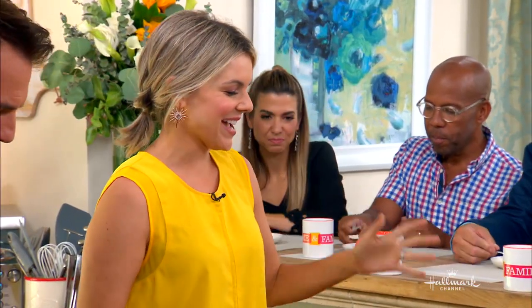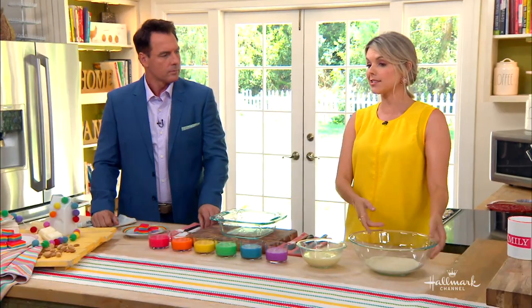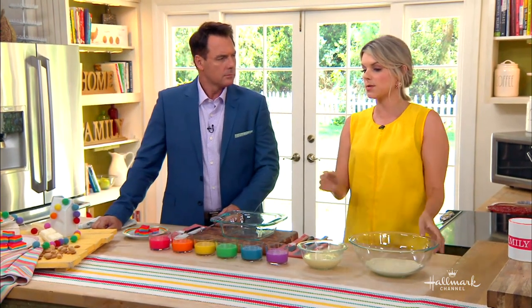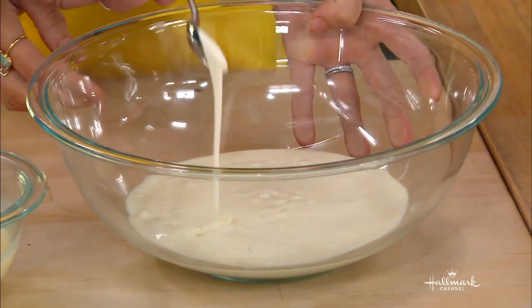So let's get started on the fudge. You need some melted white chocolate. To melt it, you could use a double boiler on the stove, but really just stick it in the microwave. Start with 20 seconds, then do 10-second increments after that, and stir in between because you don't want to over-melt it. This is about three cups of white chocolate — this is a little less than that, I think.